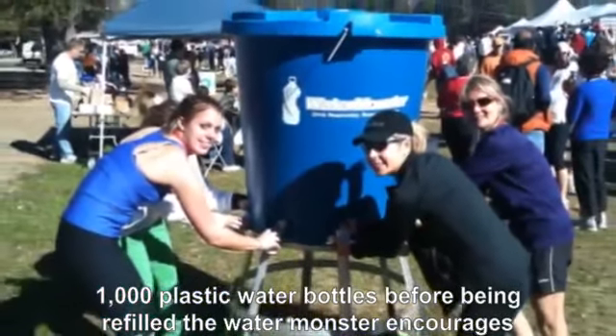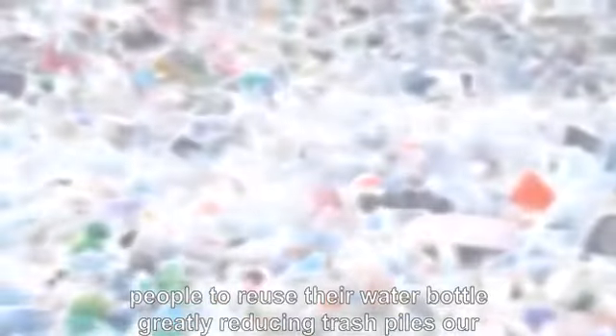The Water Monster encourages people to reuse their water bottle, greatly reducing trash piles.